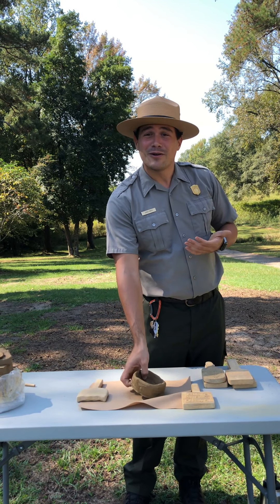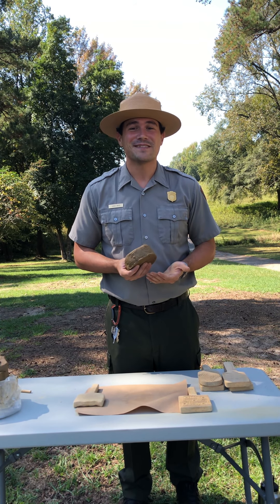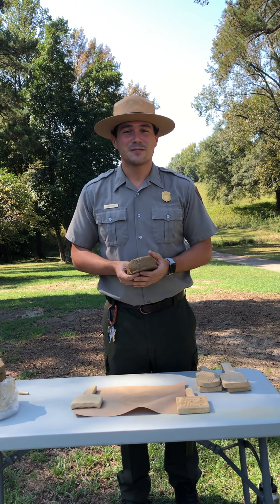That is Bowl Making 101 here at Ocmulgee Mounds, and like I said, this is the same way that the Native Americans would have done it back in the day. If you have any questions, please comment below.